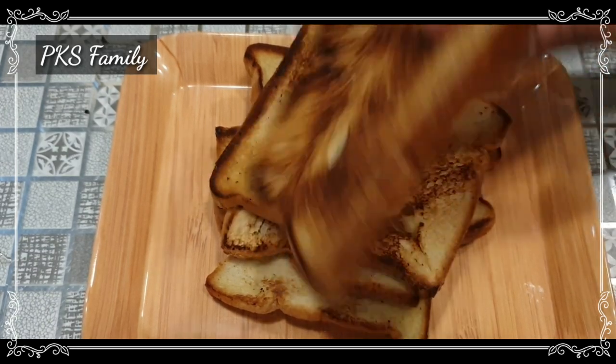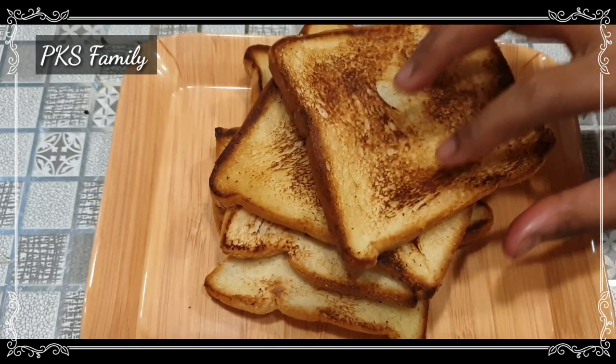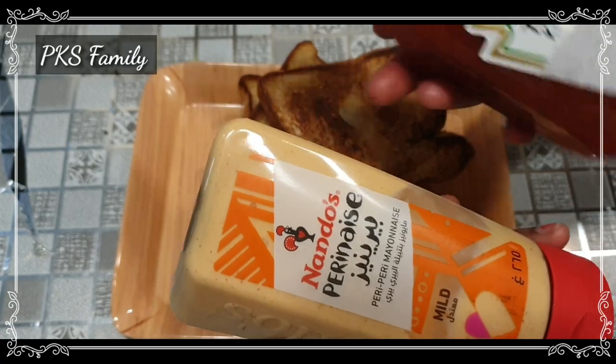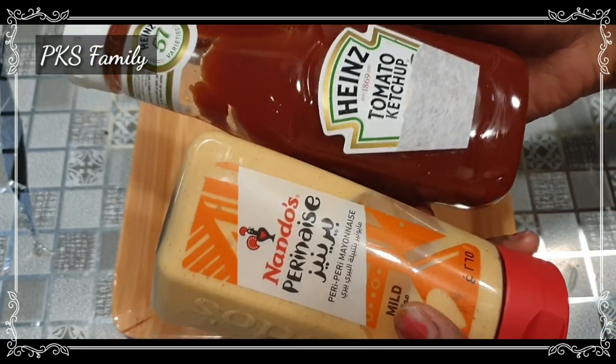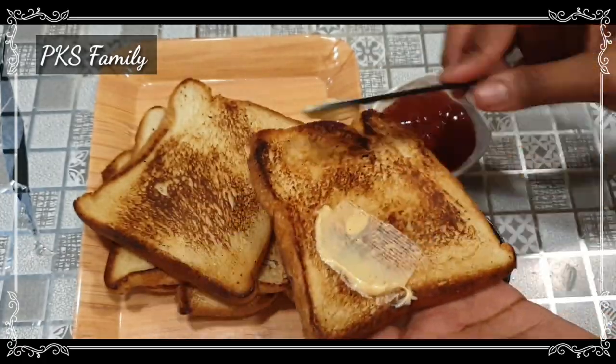Toast the cheese and bread. Add oil, butter, and salt. Next we will apply the tomato paste — add the tomato paste as the first base layer.